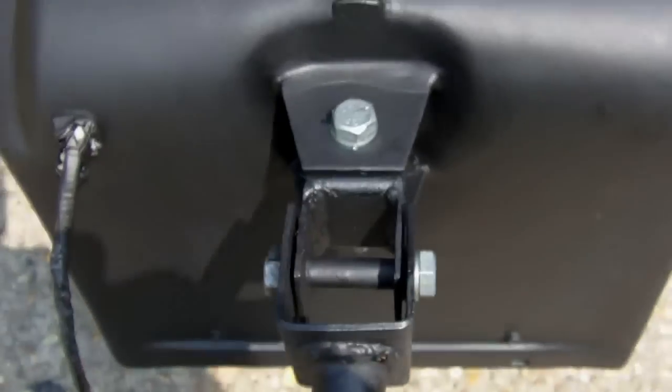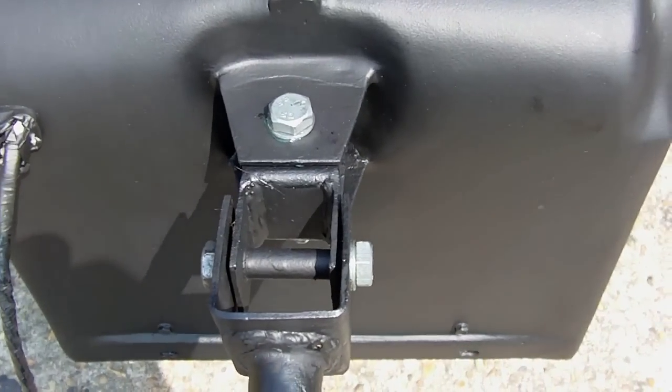Well, that's job done. One UJ for the trailer. Still got the lid to do, still got the electrics to do, still got the hitch itself for the bike to redo. I'll show you them in the next video, hopefully. So, goodbye YouTube.